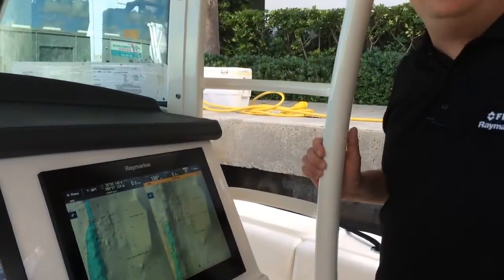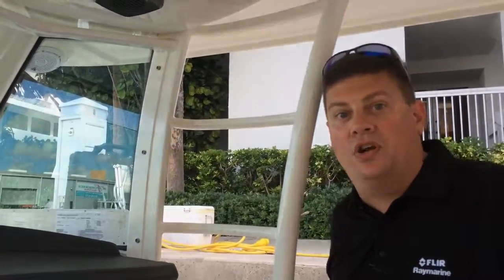So it's definitely something you want to take advantage of and use to the max when you're out fishing with your chart plotter.